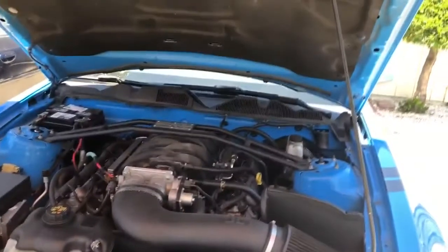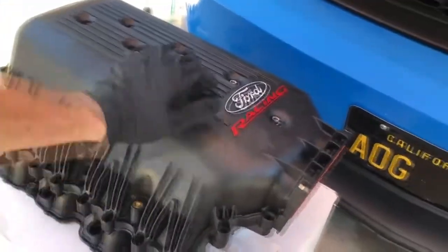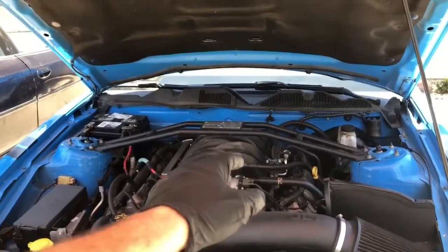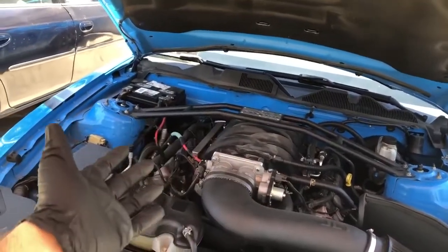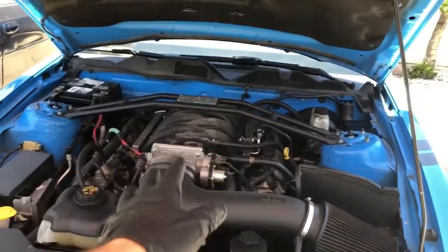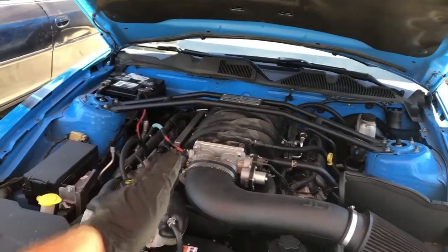I've scoured the internet to find a video of a 2010 Mustang being worked on and all I find is '09s or '11s, so I'm bringing you a 2010. What we're gonna be doing today is installing this Ford Racing intake manifold as well as 80 pound injectors. The original idea was to go with the E85 tune, but unfortunately I would need more fuel system upgrades to produce the E85, so for now we're going with a regular 91 octane tune with the 80 pound injectors.